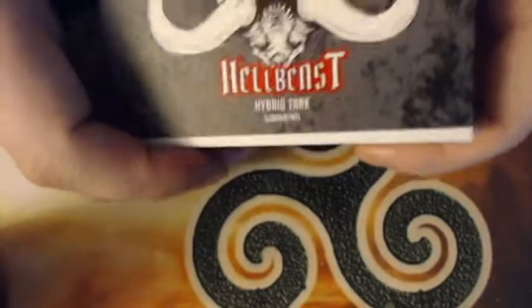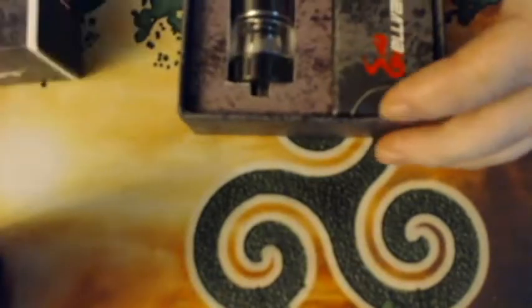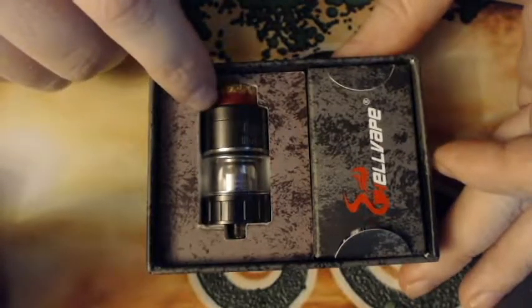Let's open this up — I wish all companies would put little notches on the sides of the box to make it easier to open. Inside you have your Hellbeast sub-ohm tank and an extra parts bag.